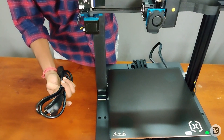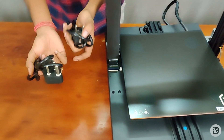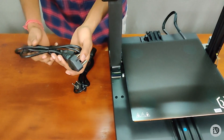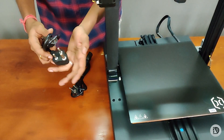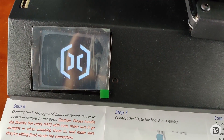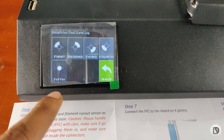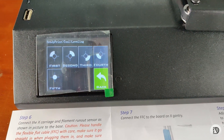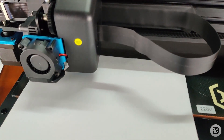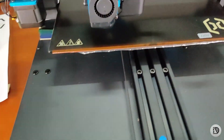By default, the printer has a power cable. But we can use it in India, so it will be easy. You have an earthing wire, so you can use it in India with proper earthing.